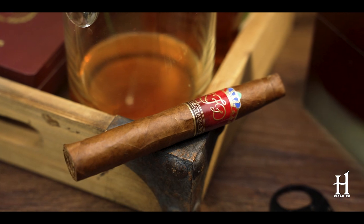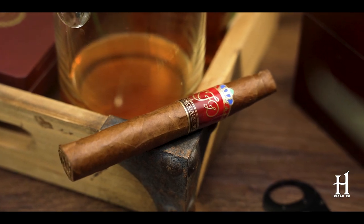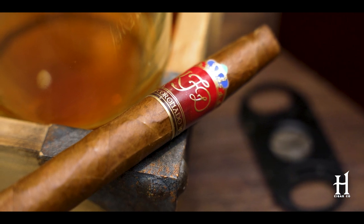I have the Cameroon here that I'm smoking, which I'm thoroughly enjoying. Also in the sampler, you have the La Fleur Dominicana Coronado — totally different blend. It's a Nicaraguan Habano wrapper, Dominican filler, Dominican binder. It's going to hit the palate very differently from the Cameroon series. Same unique shape, different blend entirely.